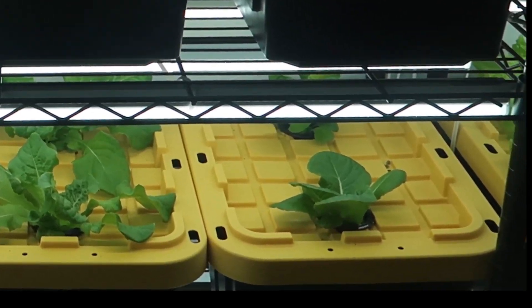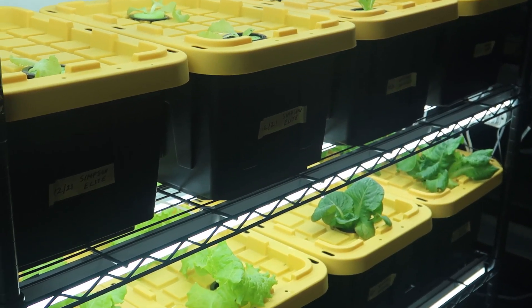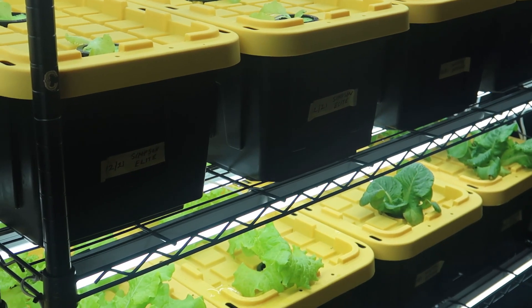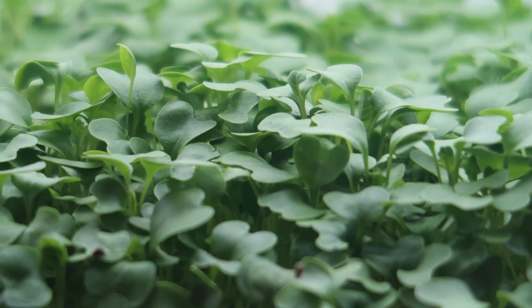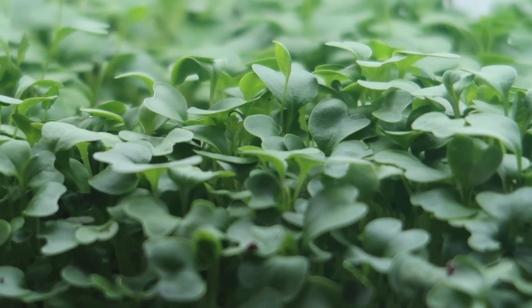I like to keep my indoor gardening as simple as possible, so no special grow lights and minimal watering time. Hydroponic lettuce goes really well with my microgreens that I grow right here under the shop lights.